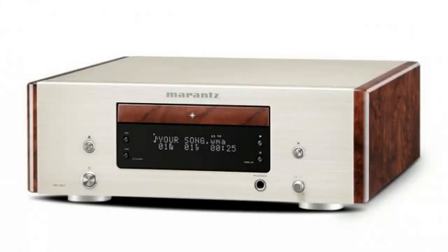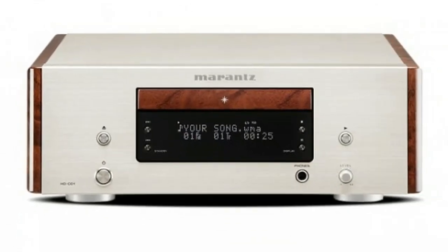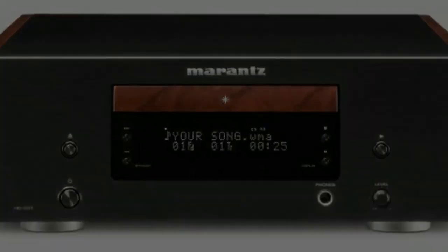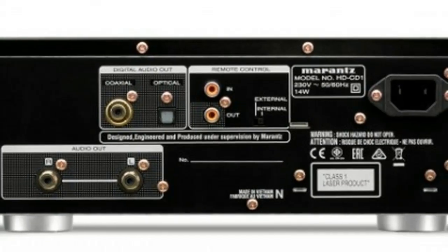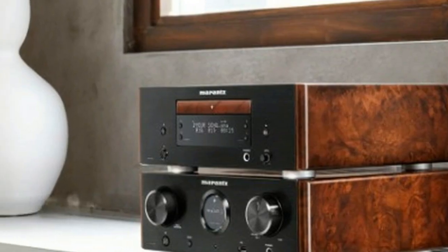In the setup menu you'll find headphone gain, auto standby and quick replay settings, plus an option to shut down the digital outputs. I connected the HD-CD1 to the HD-AMP1 using its analog output to get a flavour of the deck's own digital-to-analog conversion, and the results are impressive. The HD-CD1 and its compact companions reward you with a clean, precise yet full-bodied sound. With Steely Dan's legendary Aja in the tray, it handles the polished jazz-rock with tremendous agility.